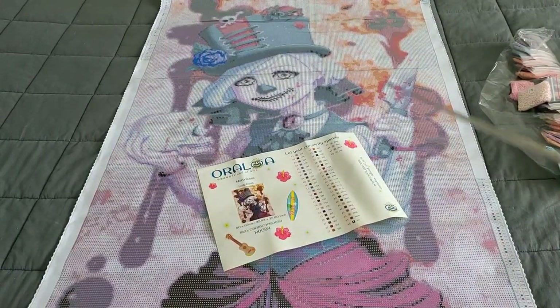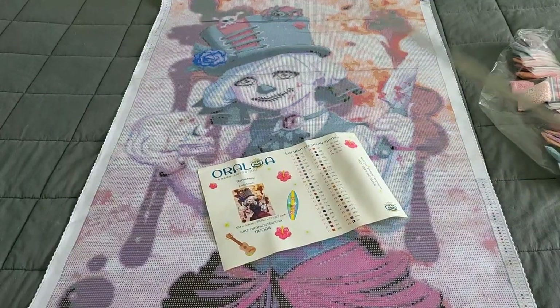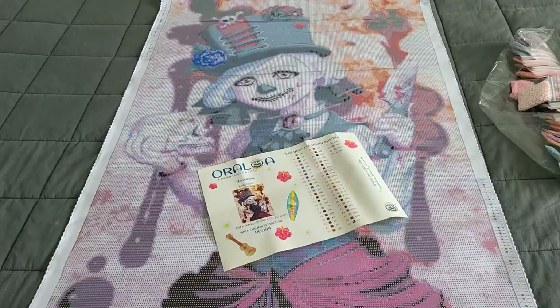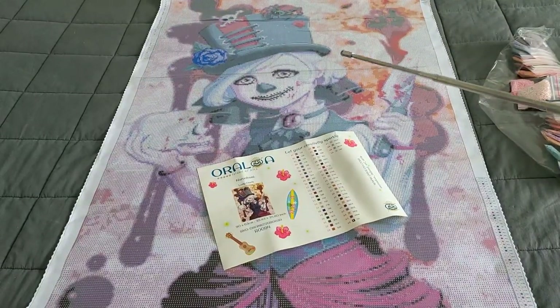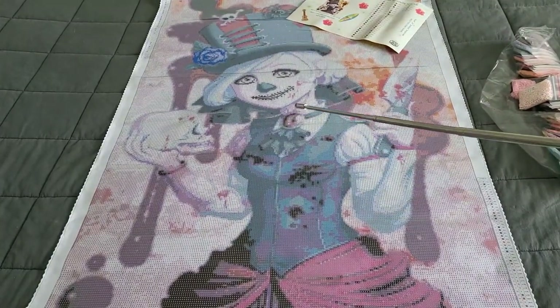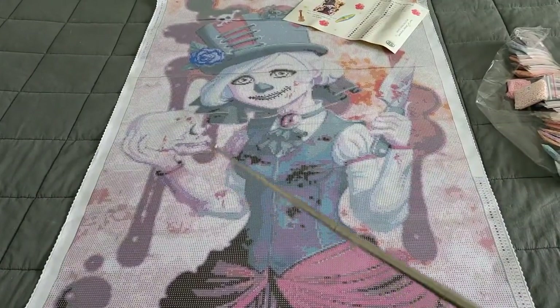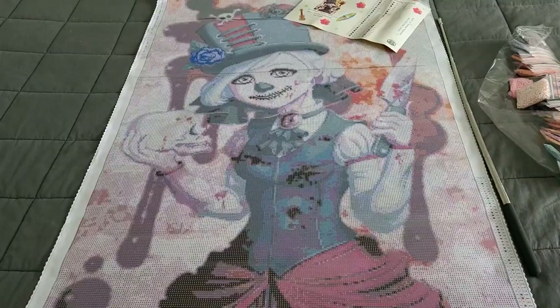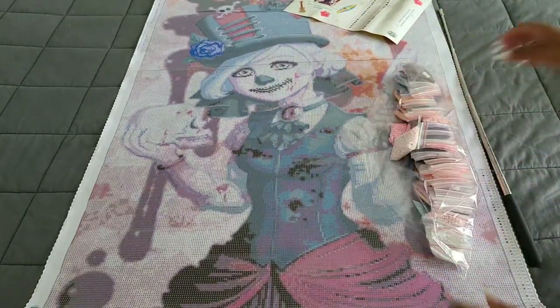The only bad thing I can say about this kit is the poor print on dark legend symbols. I'm not sure if this is a hand-charted company or not, but it looks to be - look at the face. The face is so clear and it doesn't have that cloudy blurry effect around it. I give them kudos because you guys know I'm finicky about faces, and her face looks absolutely stunning. I can't wait to get started on it - two big thumbs up for Oraloa Diamond Painting.